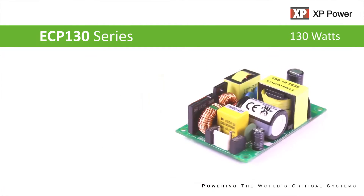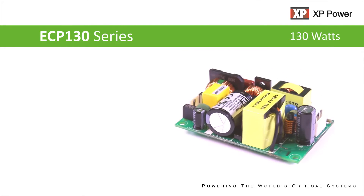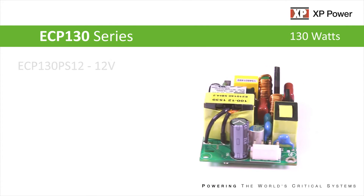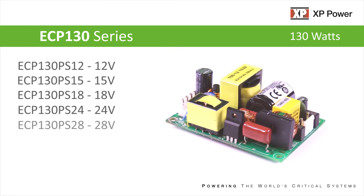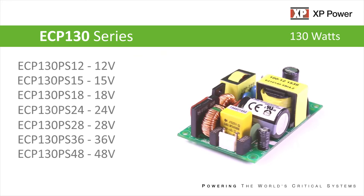The ECP-130 series has 7 models available, covering output voltages of 12, 15, 18, 24, 28, 36, and 48 volts DC.